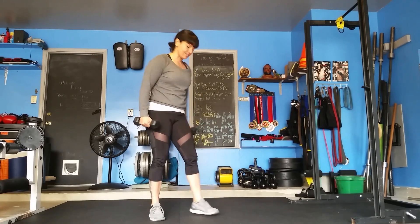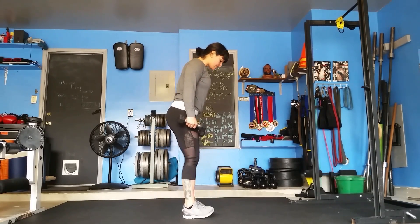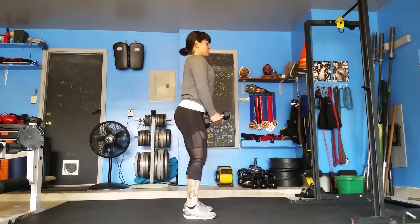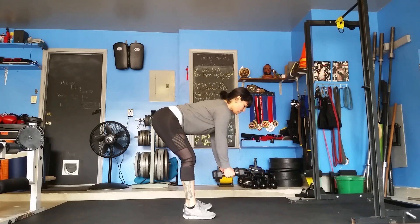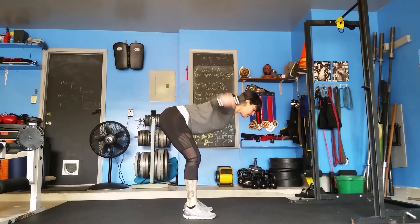From the side it looks like this. Feet at the hips, shoulders back, core is tight, come forward, palms face each other, fly it out.